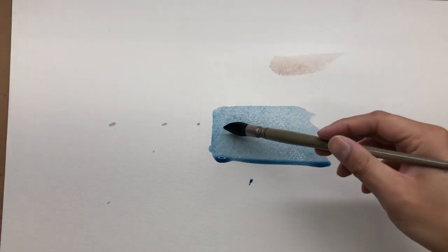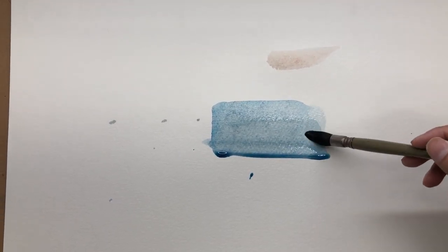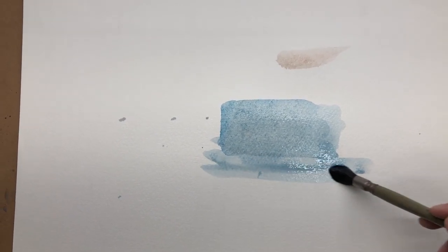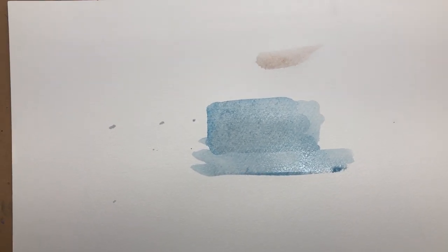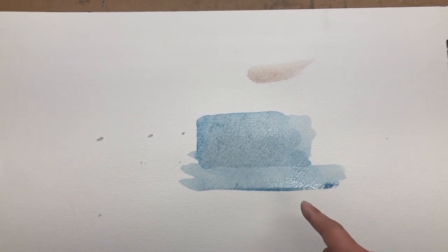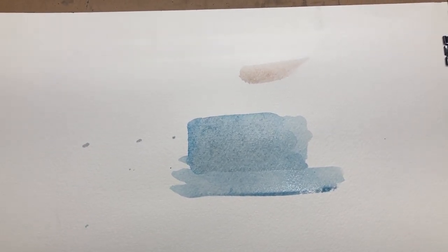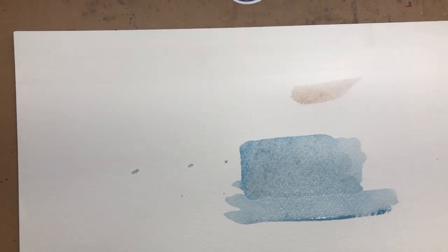I'm doing a sheen test right now. I just laid this wash down — it's still pretty wet, you can tell by the bead underneath. You do see a little bit of reflection and shine, which is fine at this angle. But that tells me how wet my wash is. The angle of the light can be adjusted, and this is actually really good.